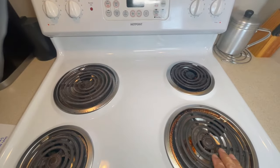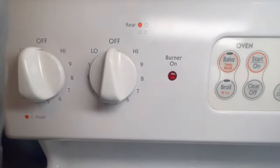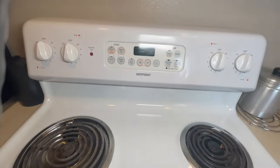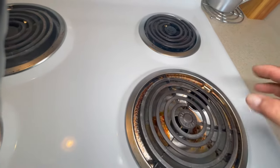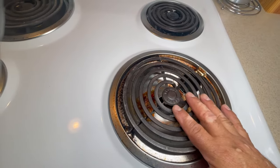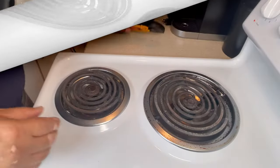This is the burner that doesn't work, but when you turn it on the indicator light does come on. That tells me that maybe the switch is okay and there is a problem with the wiring, the receptacle, or the burner itself. So let's test the burners first.